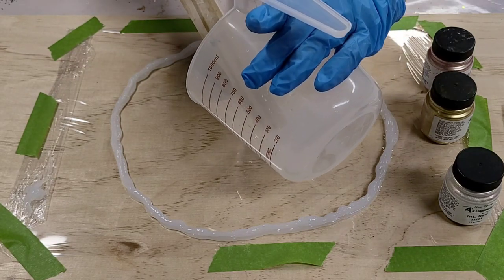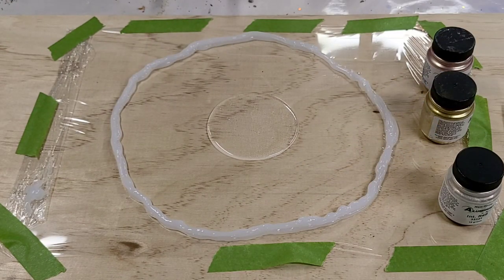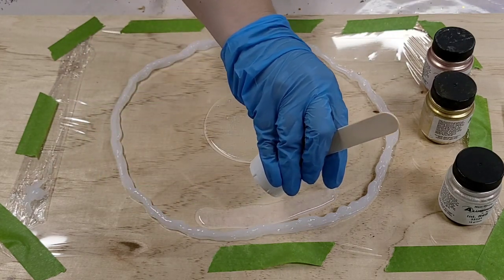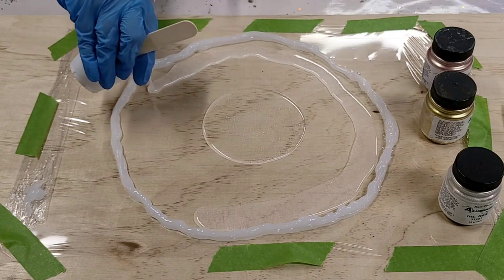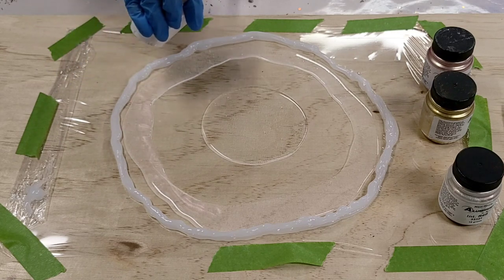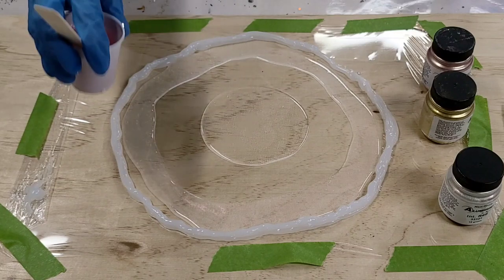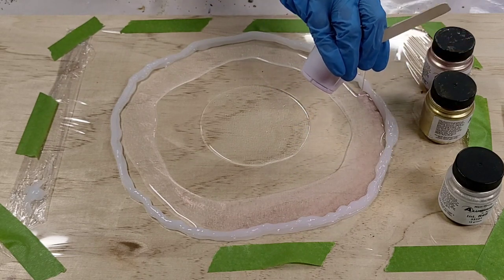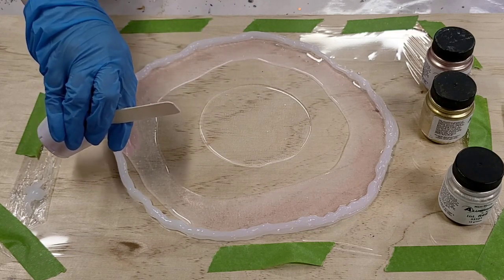I'm going to start with a little bit of clear in the middle — that's probably where the glitter is going to go. As a note for those who haven't done resin before, you use no more than about 15% colorant, otherwise your resin could cure too quickly. I used probably less than 5% because I want this to be a really light and transparent bowl — the less color you use, the more transparent it will be.